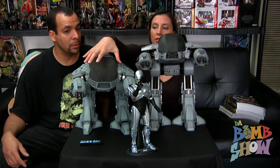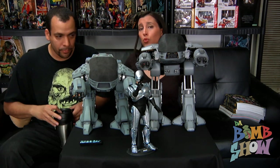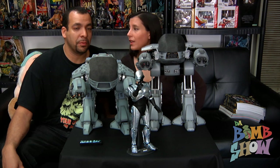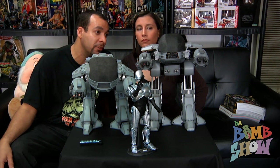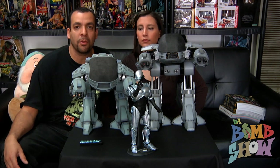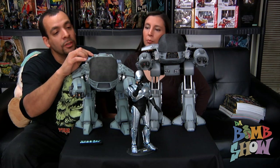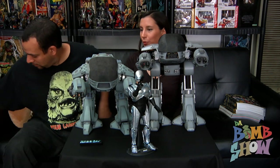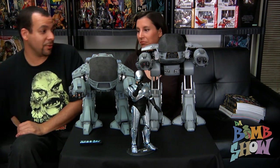One thing we didn't really touch on is the visor. On the older one, the rubber dome has started to crack a little over time for most people. We thought maybe they wouldn't do rubber again — they did. It does seem like a more durable rubber, possibly a vinyl-rubber mix. It has a much deeper black and shinier finish, so hopefully it'll last. We've had the original since 2006, so that figure is going on nine years old — you can easily see nine years of evolution between these two pieces.